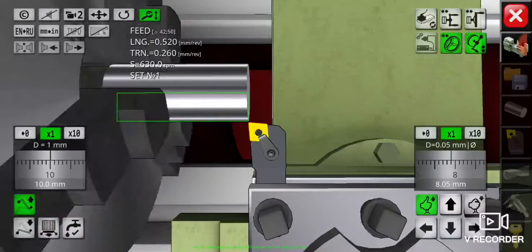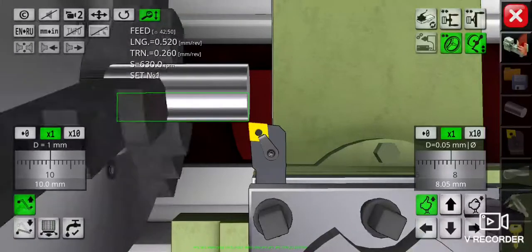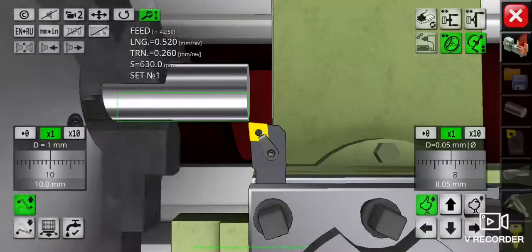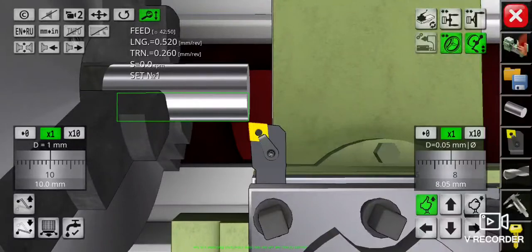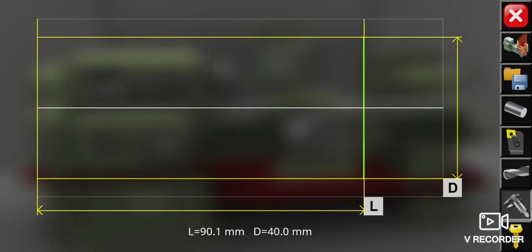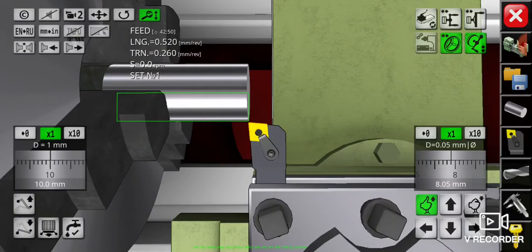Now we have reached 10 millimeters depth of cut. I want to check the measurement first using the vernier caliper to make sure it is correct according to the drawing plan. Turn off the spindle first, then push the vernier caliper picture button. It should be 90 millimeters right now. All right, it's correct. Now since the measurement is correct, we can proceed to the last 5 millimeters depth of cut.